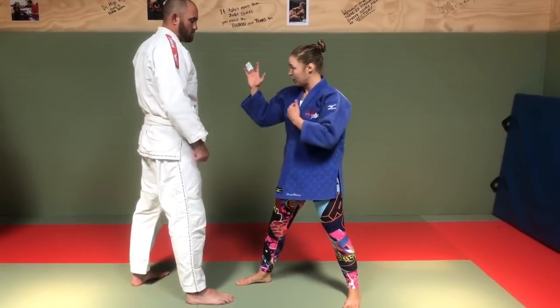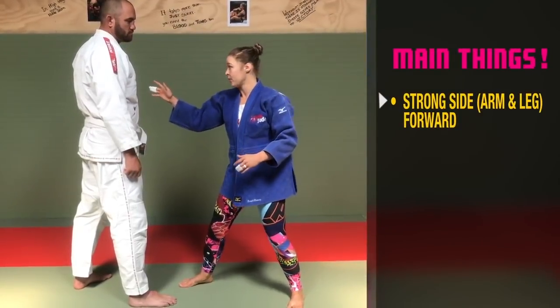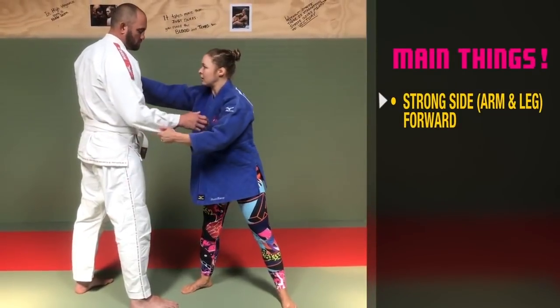So right leg, right arm forward — this is right-handed in judo. Same thing here. This would be your traditional right grip.